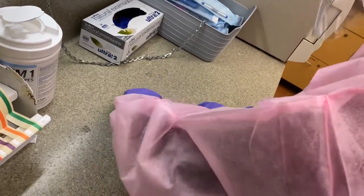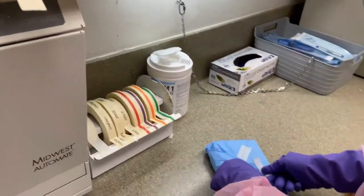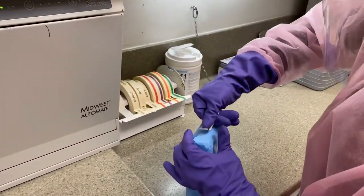After wrapping the cassette, place the correct tape label with the clinician's first and last initial, as well as their number. This tape has the parameter of temperature only.